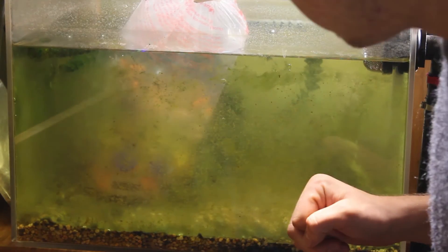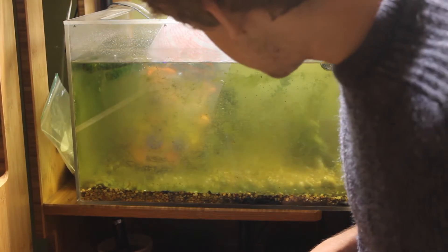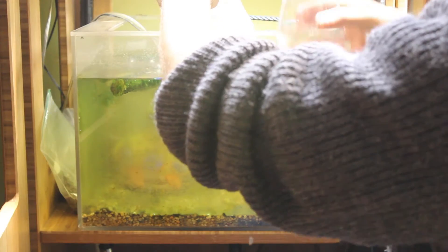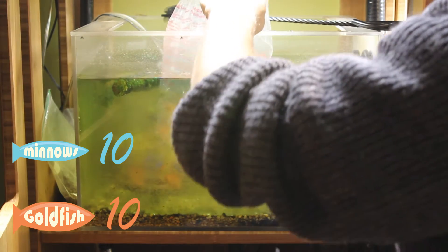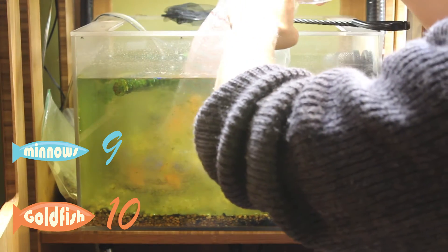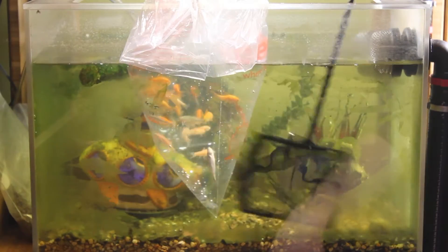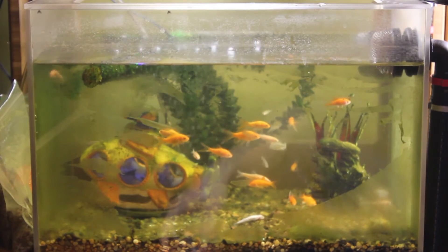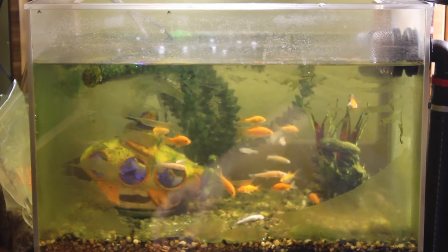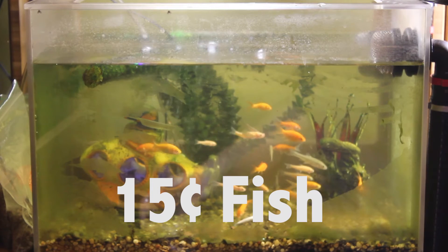We just got some new fish because this tank has been empty for a few weeks. We got a bunch of minnows and a bunch of comet goldfish — 10 minnows and 10 goldfish. It looks like one of the minnows has already died, so make that 10 goldfish and 9 minnows. Why is there one not moving at the bottom? It died immediately, the second we got in the car. What did you get for a 15 cent fish, I guess?